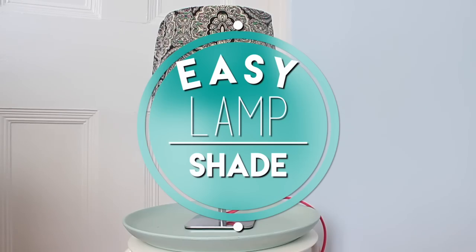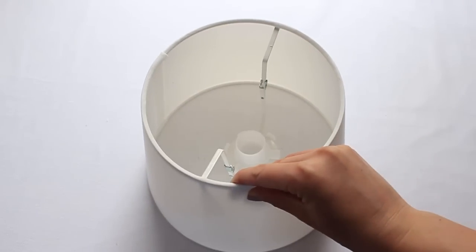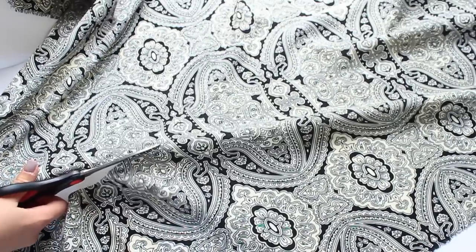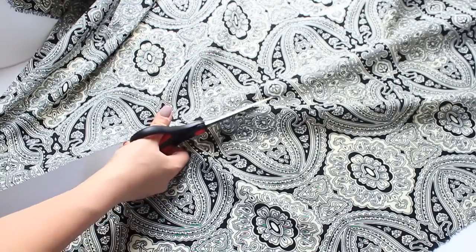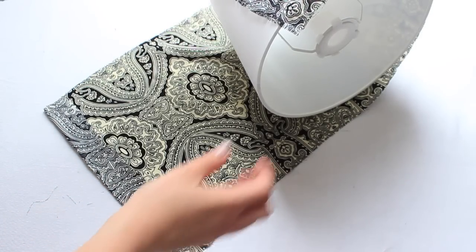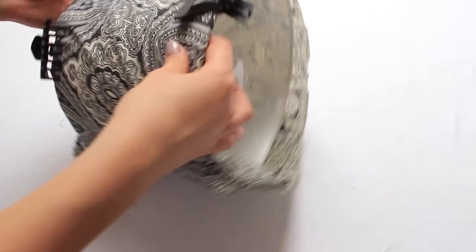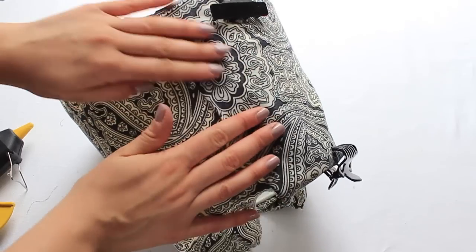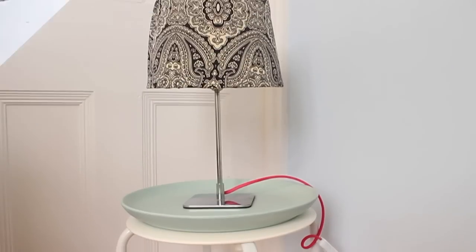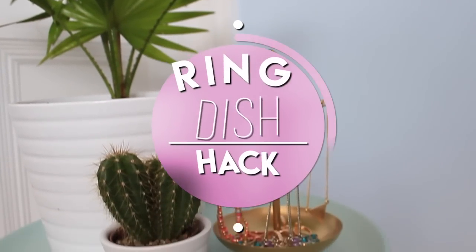IKEA has a ton of dirt-cheap lamp shades so I wanted to show you how I upcycled this one. I'm taking some fabric from my local fabric store, but IKEA also has amazing fabric. I'm cutting it to the right size for the shade. I would recommend not using jersey fabric like this because it was really difficult to work with — use a cotton or polyester blend. I folded the raw edge over, lined it all up, and put some clips on it to hold it in place while I used the hot glue gun. All I did was glue down that seam and then glue around all of the edges of the lamp shade. You can put it on any lamp base you want and make it custom to your room.